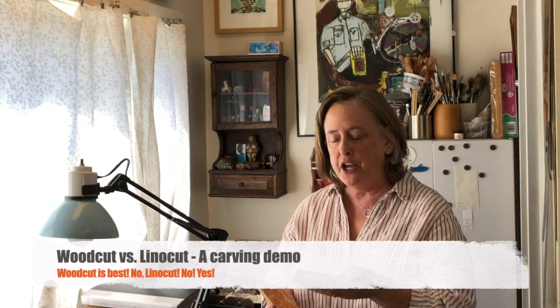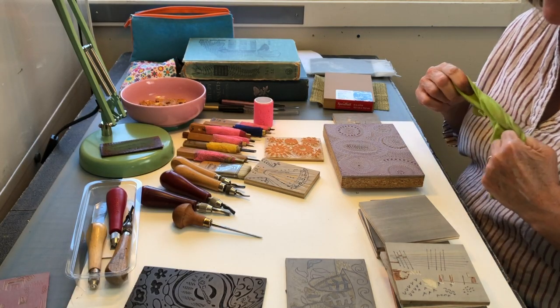This video is woodcut versus lino — which is better? There isn't one that's better; they're both great, they're both different materials. This video is going to talk about carving techniques for woodcut and carving techniques for lino. Those of you with experience carving lino will learn about the differences, and tips for both lino cut carvers and woodcut carvers.